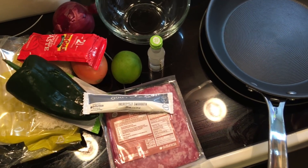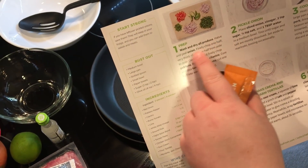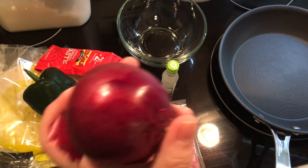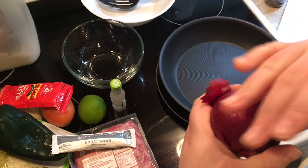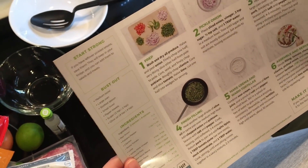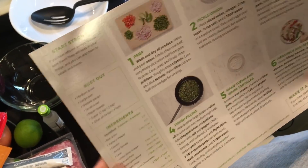The first step is to wash and cut your vegetables. You're going to wash and dry all the produce, half and peel the onion — finely chop one half, and slice the other half very thin from pole to pole. Then core, seed, and finely chop the poblano. Roughly chop cilantro, core and dice the tomato, and cut the lime — one half into wedges for serving.